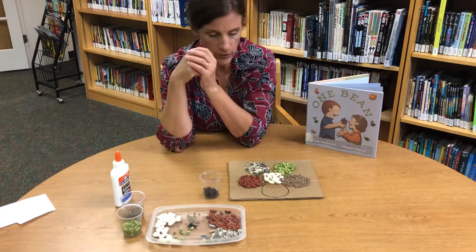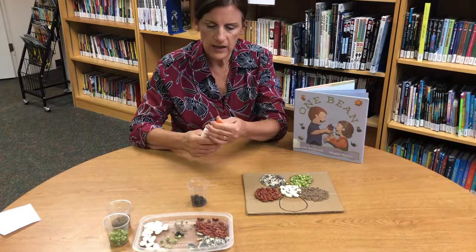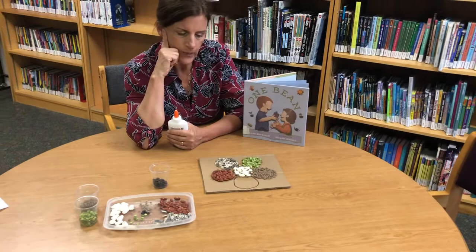We have quite a variety of colors, shapes, and sizes here, and that's really just the beginning when it comes to beans and seeds. Just think of all the wonderful food that could be grown from these many beans.